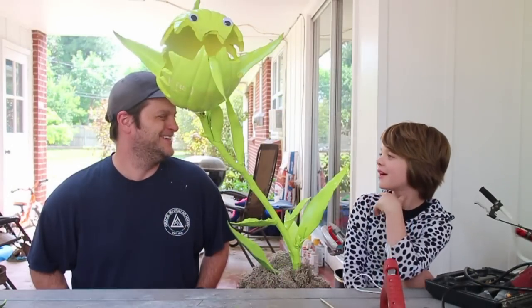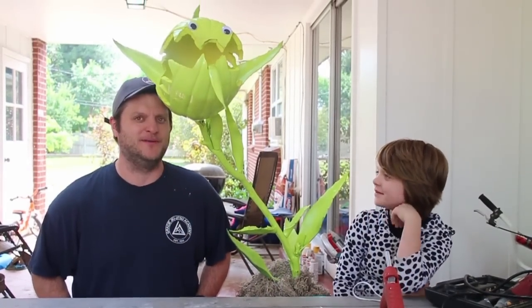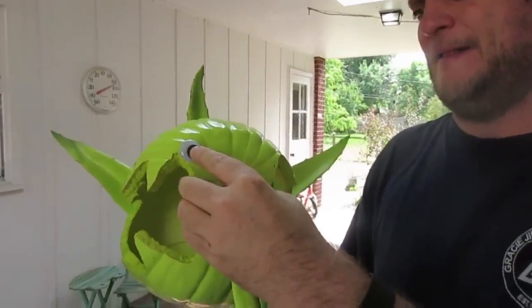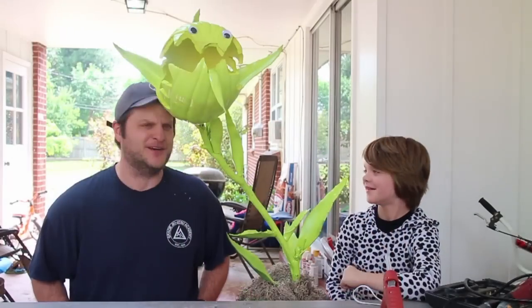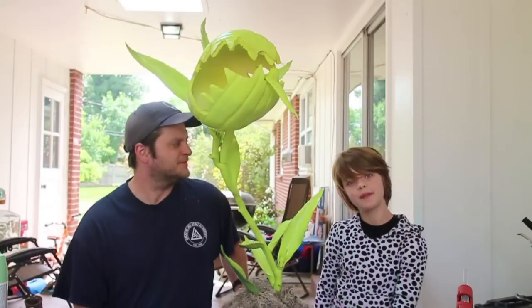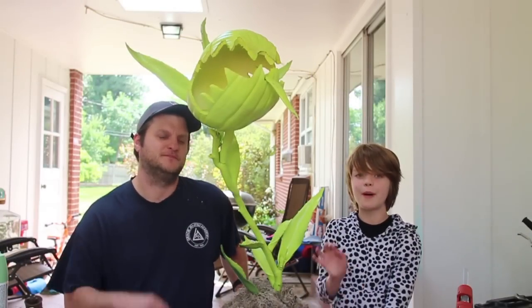So we decided to put some googly eyes on him. Since Bonnie Burton is our craft senpai, we decided we would go ahead and do some googly eyes — some vandal eyes. Not quite vandalized since it's ours and we built it, we're not really vandalizing anything, but putting some googly eyes on it, we thought he looks even cuter with some little eyes. Thank you for watching and I'll see you tomorrow. Bye guys.